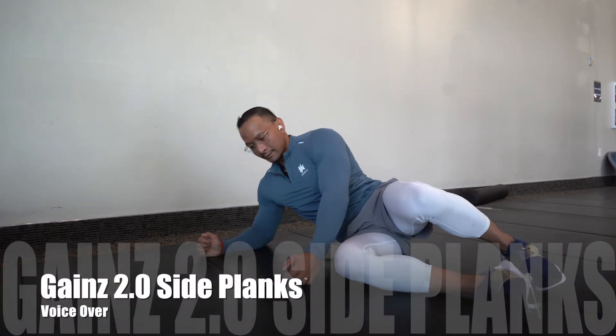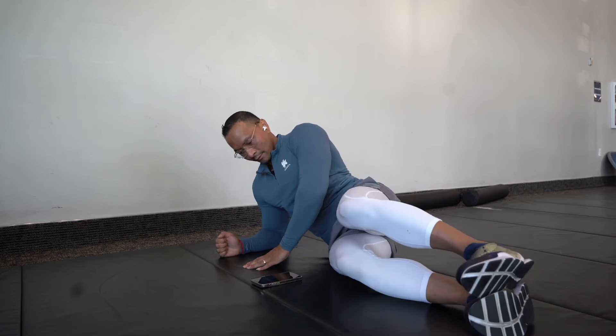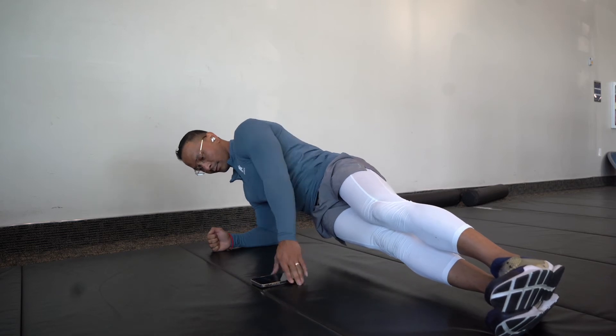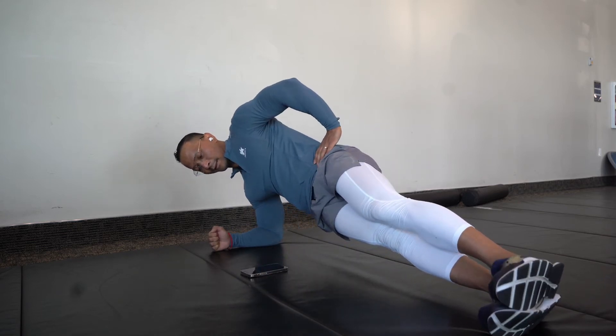Side plank holds. In this version of the plank, you're going to be having one side of your arm resting just under your body and your leg straight out, just like how I'm doing. Push your hips up and keep your core tight.